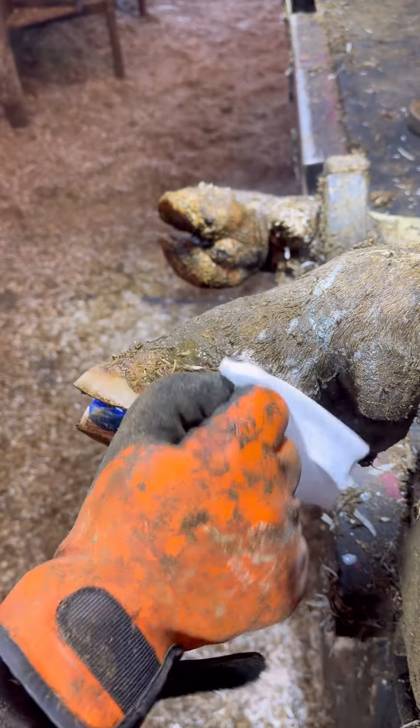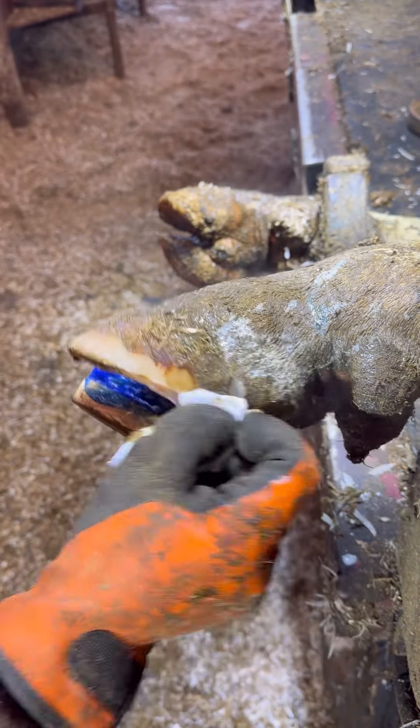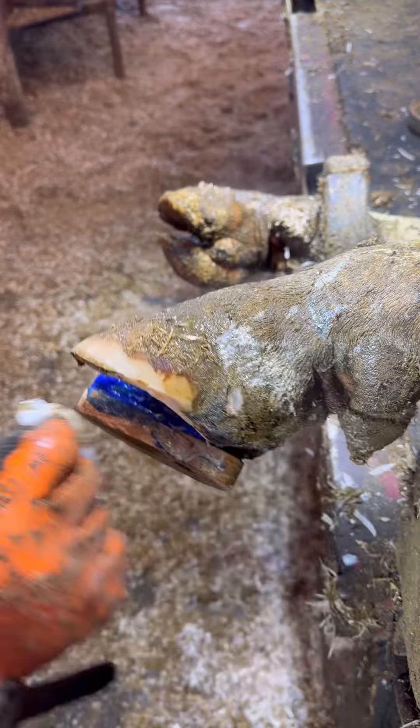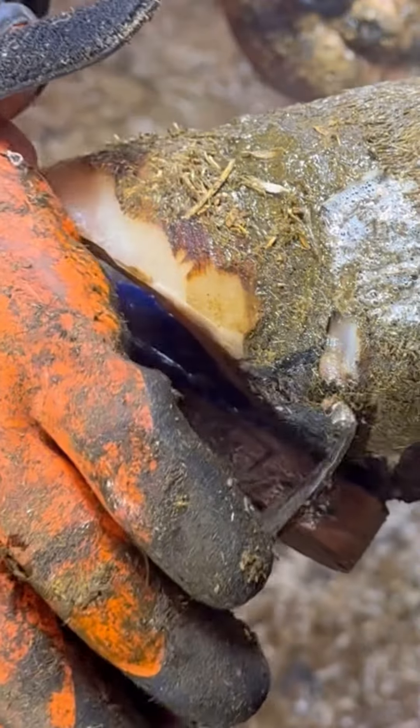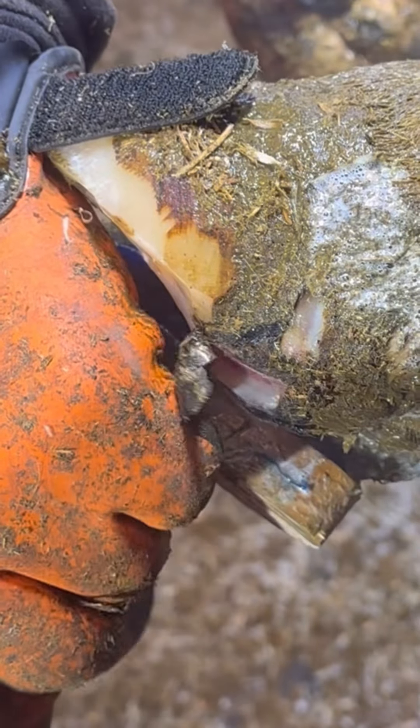I mean, you make yogurt out of cow's milk, but you shouldn't make it out of their feet. Surely we're about to find some yogurt. I saw yogurt — that means there's yogurt in there.